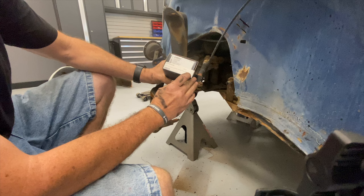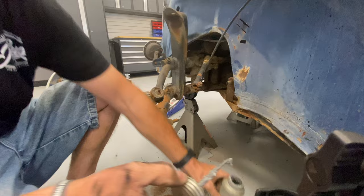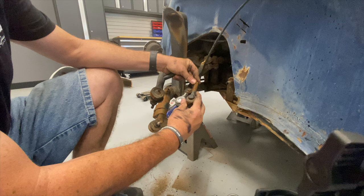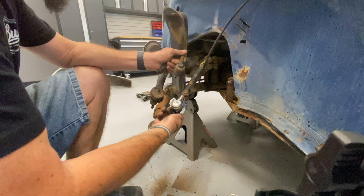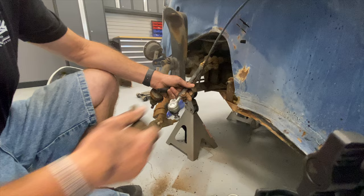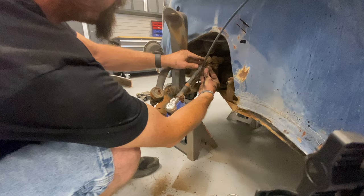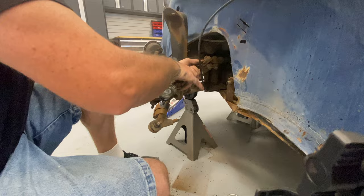New 6877 left-hand thread tie rod end — a little anti-seize. Take note of how much stub is sticking out versus the last one to center line. That should get us in the ballpark. While we're here, since we're definitely going to have to adjust it, might as well make sure this guy's free.